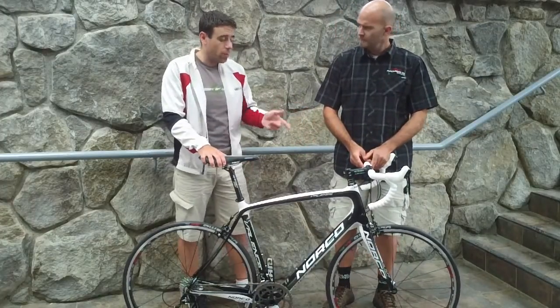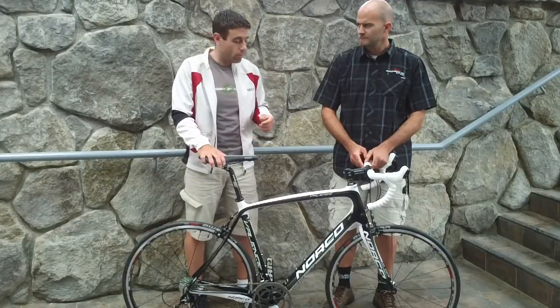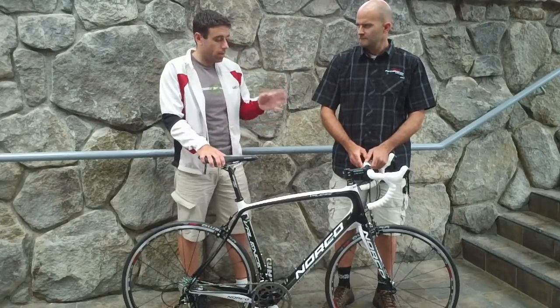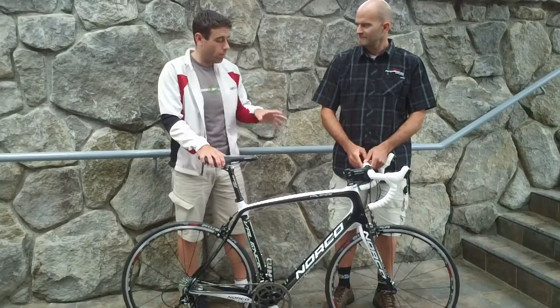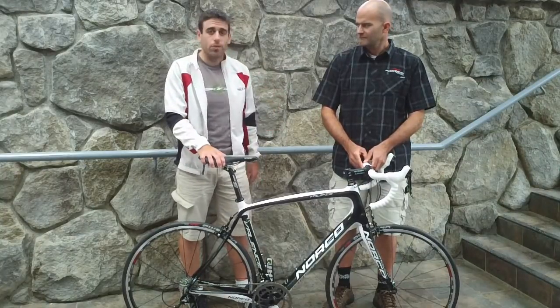This is a 2012 bike and it will be available early in 2012. There are a number of options in both carbon and aluminum, plus two or three women-specific models. So check it out if you have the chance.